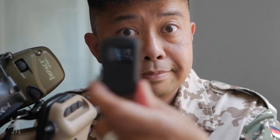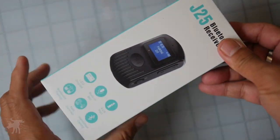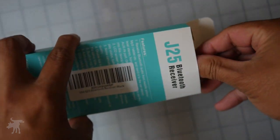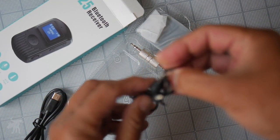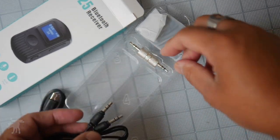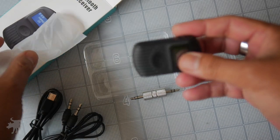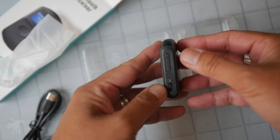First, we'll take a quick look at what you get in the box. This is what you get — the box itself is pretty standard looking in terms of small electronics from China. The J25 Bluetooth receiver. Inside we have a USB-C cable, a standard 3.5 millimeter male-to-male connector cable, and a male-to-male adapter. The unit itself is rather small — about the size of a remote fob for your car. Very compact.